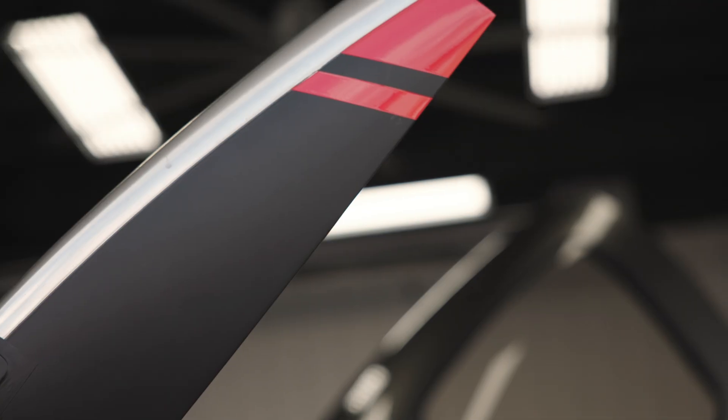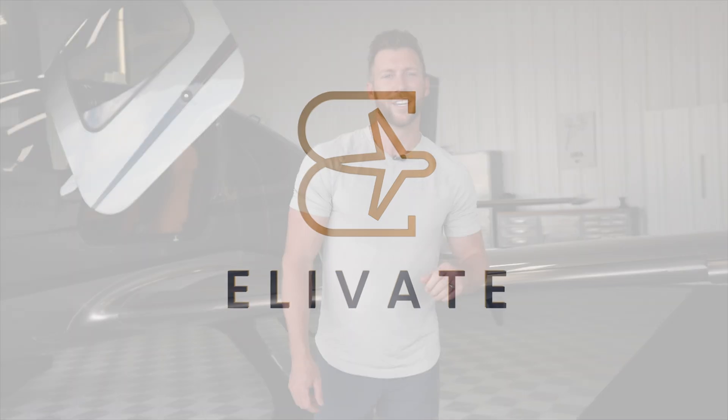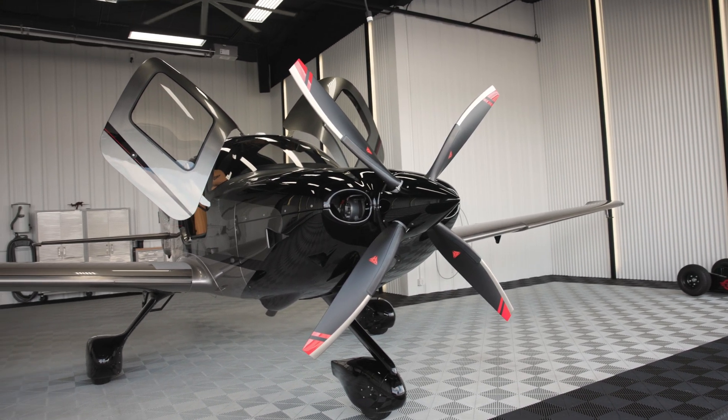Welcome to our YouTube channel, Elevate. Last year we came out with the modified Cirrus video — a BIS 2010 Cirrus SR22T with all new paint, new interior, avionics work, and engine work. We loved the results. Since then, over the last year, we've done some additional upgrades and wanted to fill you in on those.